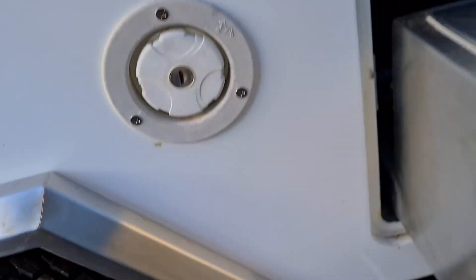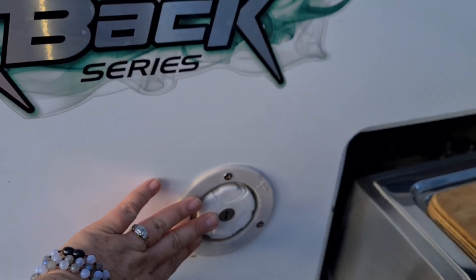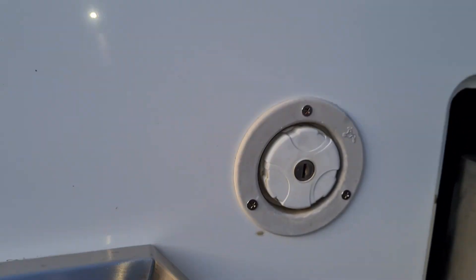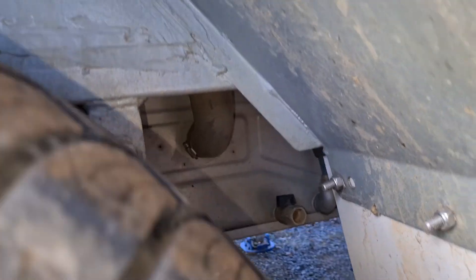You've got the water connection down there, gas connects in here, and there is a bung that goes on that when you're travelling. This is for the water fill-up — it has a 70-litre stainless steel water tank, which you can see in there.